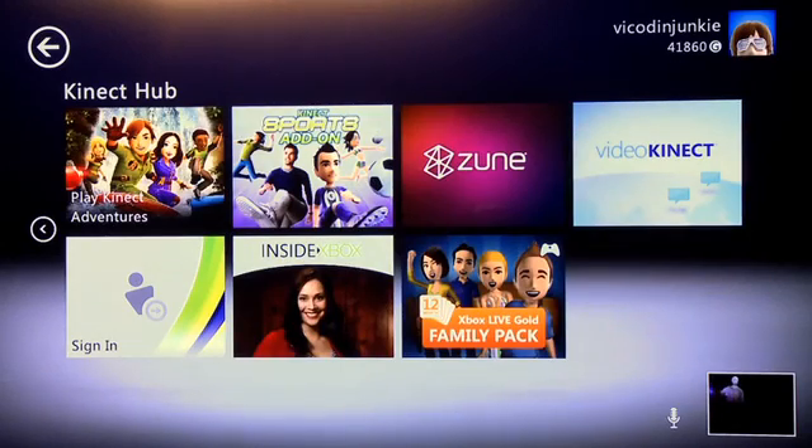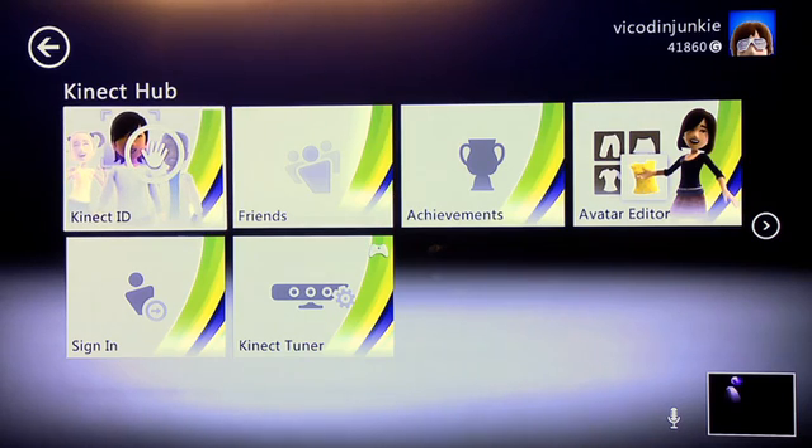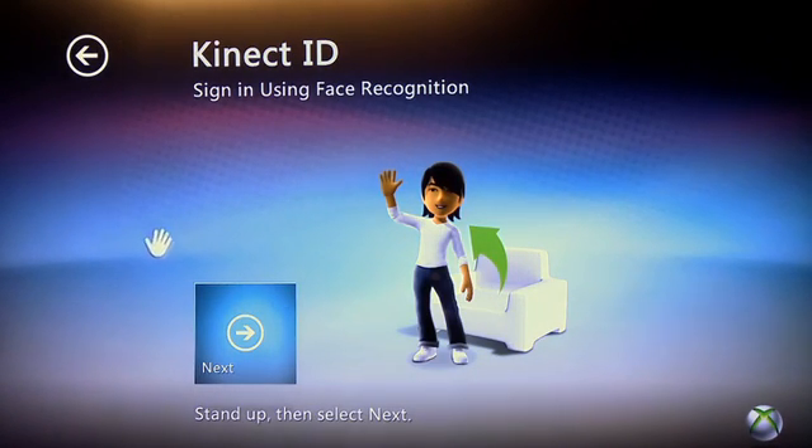The next tip is Kinect ID. Go over to the other page by swiping across and select the Kinect ID icon in the middle left column. Kinect ID is a method of using facial recognition on the Kinect sensor to identify a person when they enter into the play space.